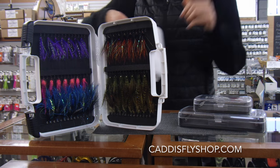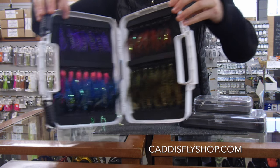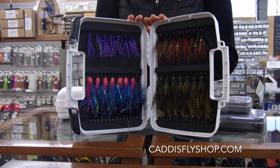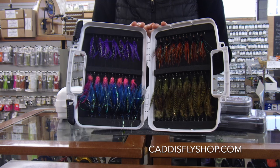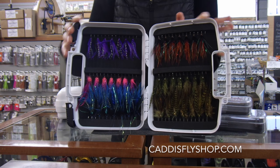And then finally the Boat Plus — the most recent addition to the Plan D arsenal. This holds 80 articulated flies with the six rows of hooks that it's got within the box itself.